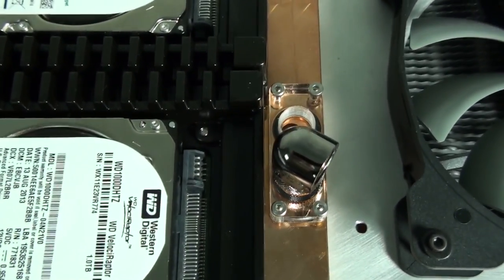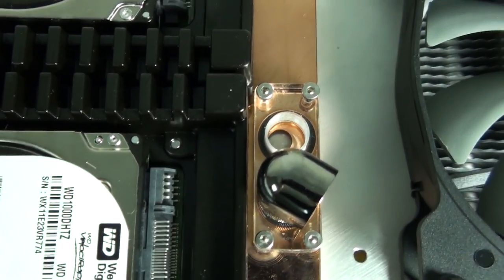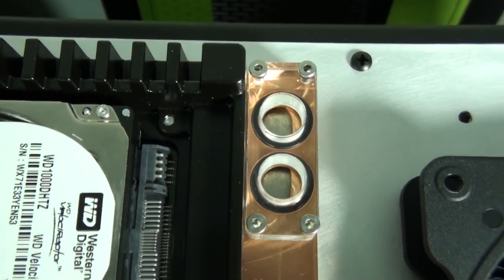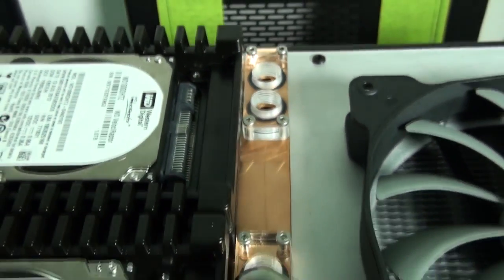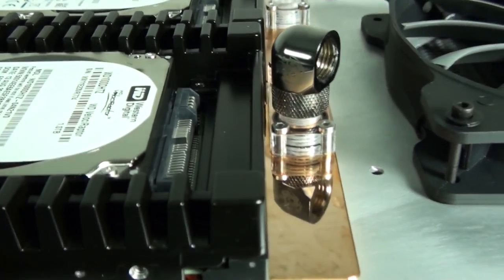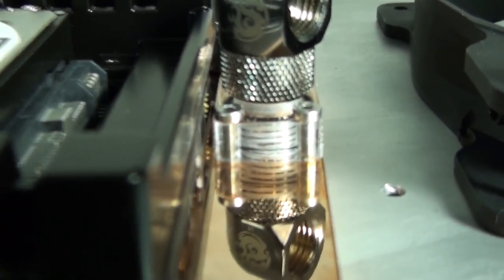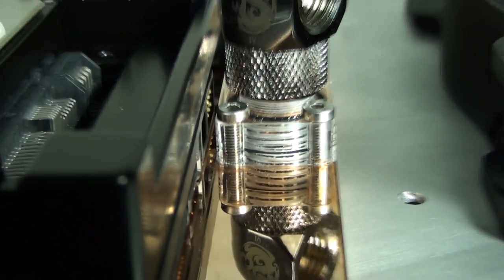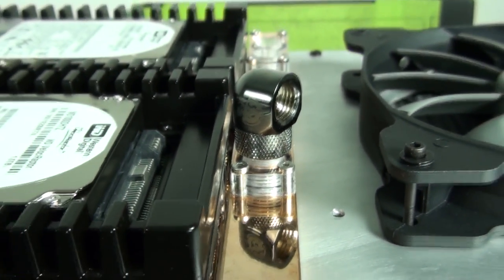I could use a smaller fitting, but I need a rotary fitting, and I have no choice but to use Bits Power fittings in this build - you'll see why later. The obvious answer is that the acrylic inlet/outlet sections for the hard drive blocks can just be cut down in size.